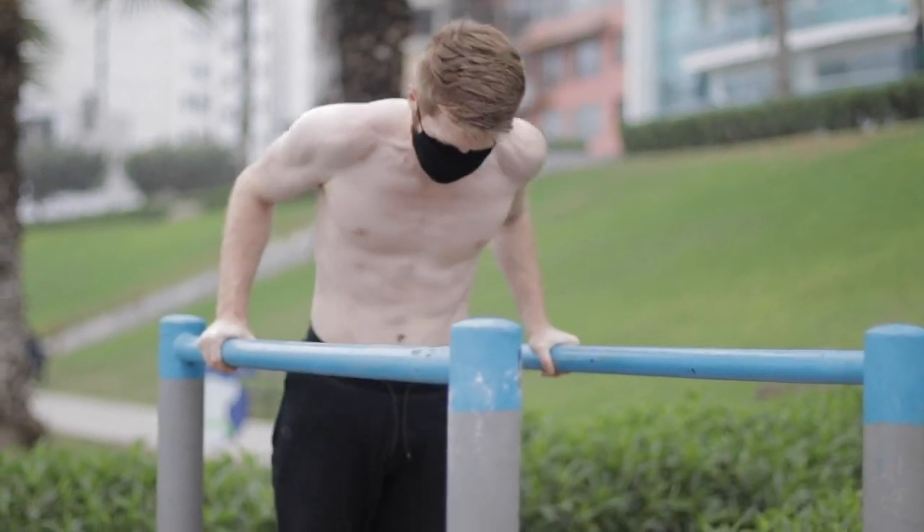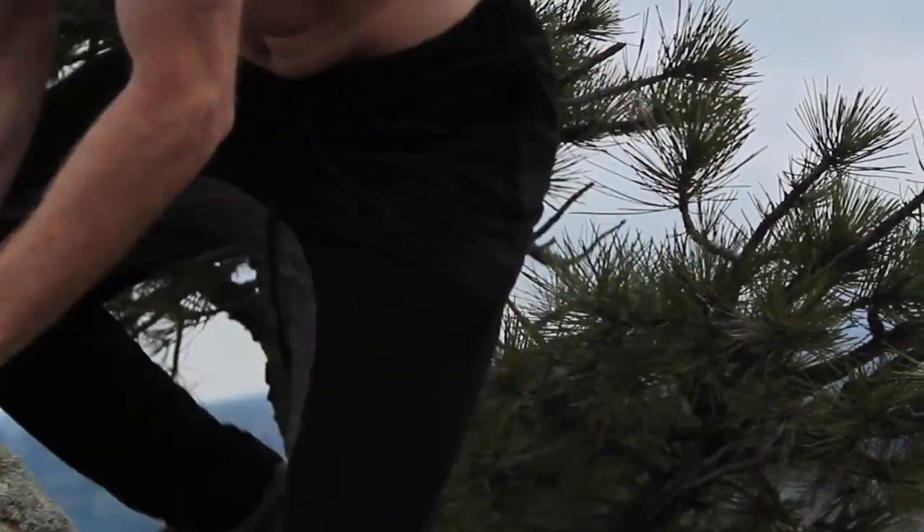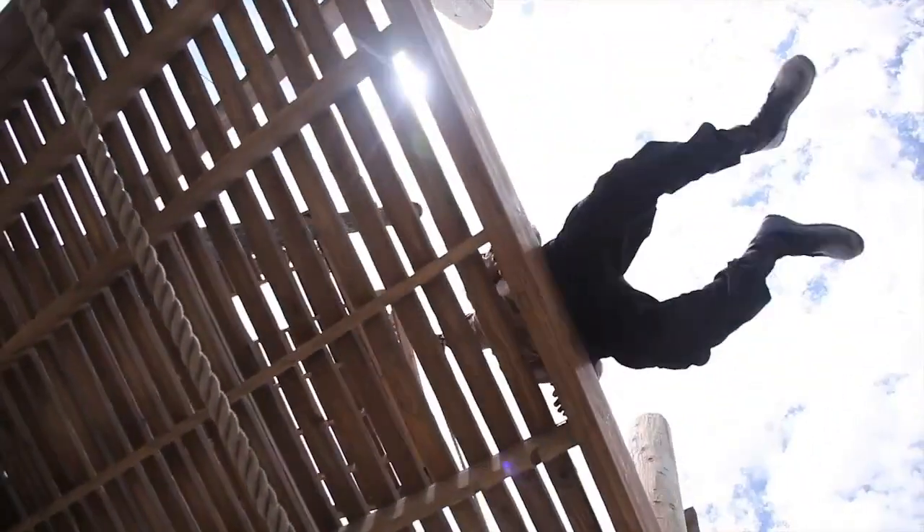So you want to build that lean, functionally strong body. A great exercise to do this is the dip — great for getting those climb-ups, muscle-ups, and developing strength in the upper body.